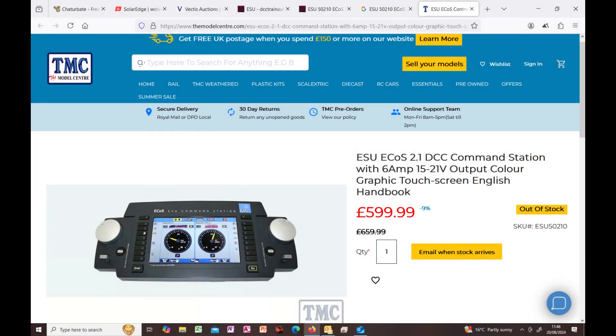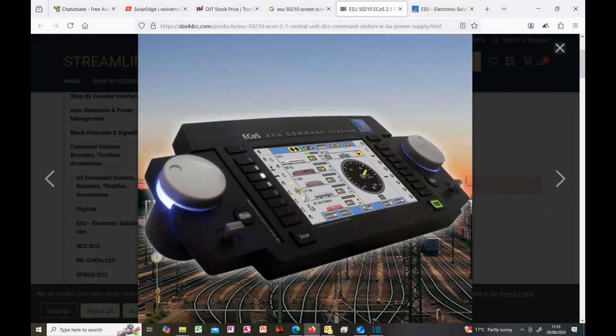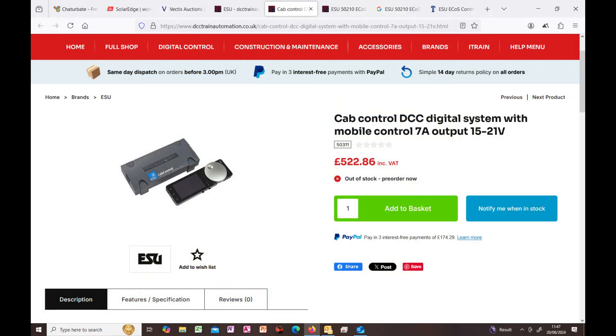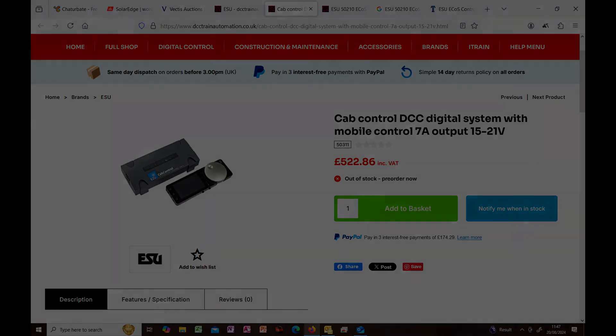ESU have two offerings. The 50210 ECOS 2.1 is a dual-channel system with a touch screen — it has been around a while but is extremely good, powerful, and versatile. It does have a couple of drawbacks: it costs nearly £650, which is a little pricey, and the touch screen is very susceptible to failing in extremely cold conditions. The other system is a cab control system with a maximum output of 7 amps. As this is a Wi-Fi system it offers great flexibility, and it also supports feedback, as does the 50210. Both are good solid systems and deserve a look.